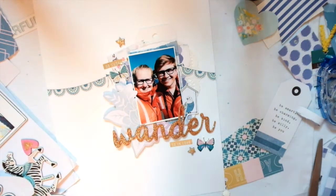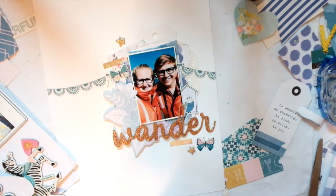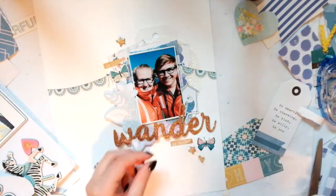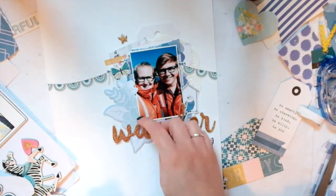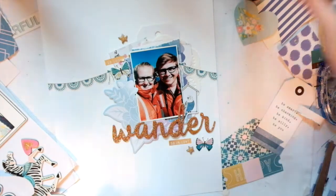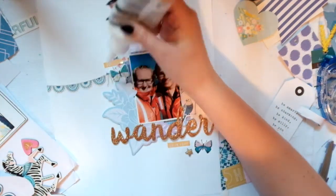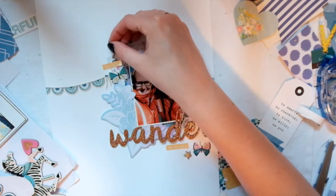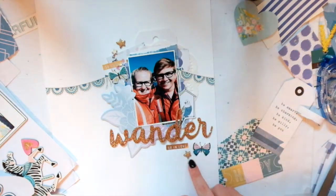I'm going to put some of these gold stars all around. I'm so sad because I'm running low on these gold stars and I love them so much — I love little bits and pieces. But I put them to good use, so that's what matters. I'm going to put some wood veneers here and there. I think I ended up putting stars instead of hearts to match the really little tiny stars.